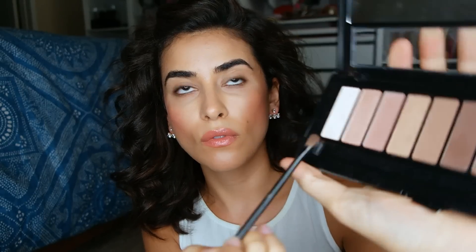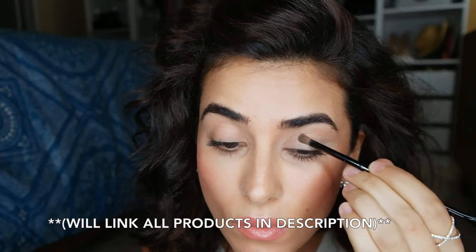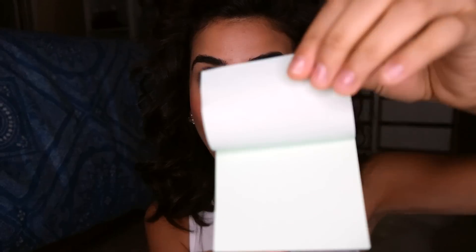I'm starting with applying eye primer on the base of my eyelids. Next, for my La Palette 1, I'm using the brightest matte shade and applying it onto my eyelids. This is going to help create a nice foundation for the cat eye.